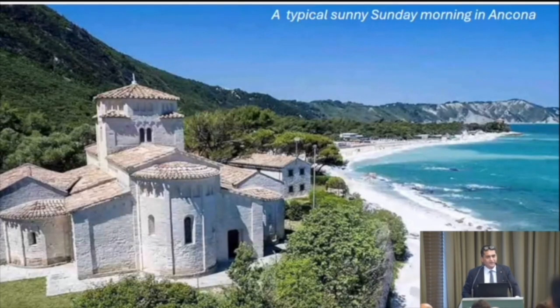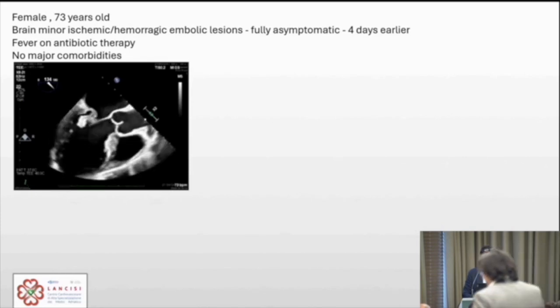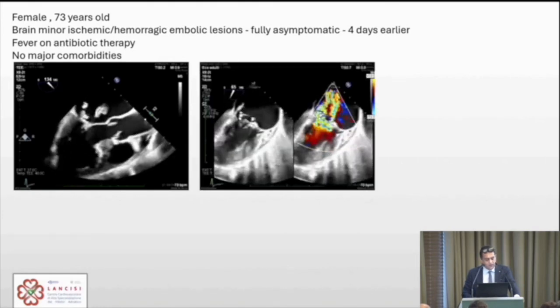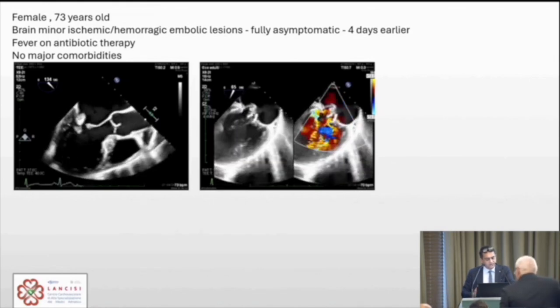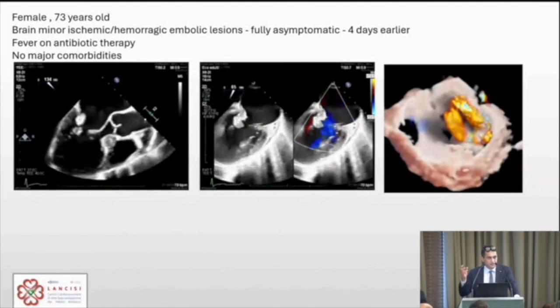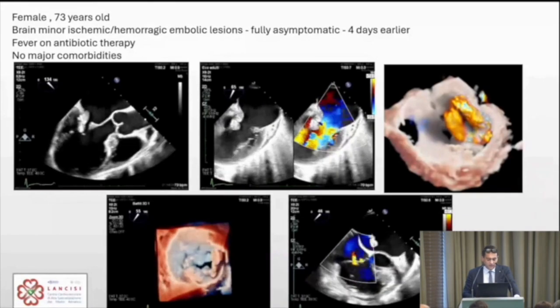The plan was a sunny Sunday in Ancona, but on Saturday evening we received a referral for a 73-year-old lady who had a transient ischemic attack. CT scan showed a minor ischemic/hemorrhagic embolic lesion. The patient was asymptomatic but had fever despite antibiotic therapy. An echo was sent via WhatsApp showing a huge vegetation in the intercommissural view, with two jets — one at the commissure and one at A2. She also had moderate tricuspid regurgitation with a severely dilated annulus.